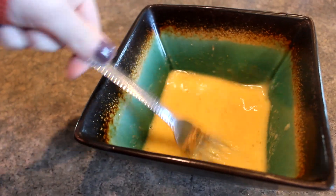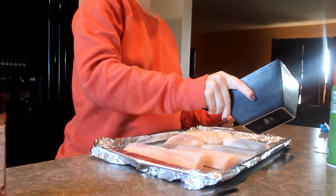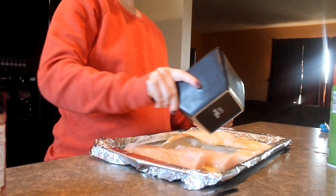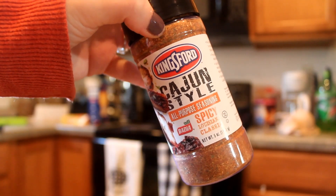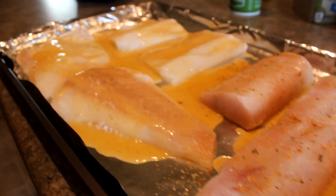This is our butter with all of our spices and lemon juice mixed in, and now I'm just going to pour that over the top of all of our fish. You'll see me put some Cajun seasoning on just Joe's fish — he really likes it, but with pregnancy I can't have it because it gives me such bad heartburn and acid reflux.